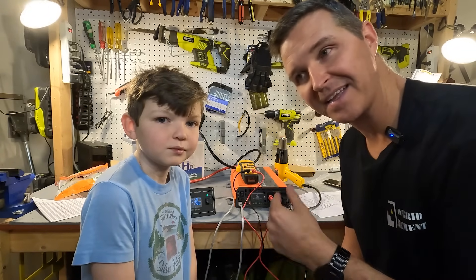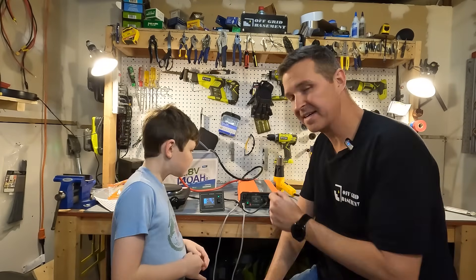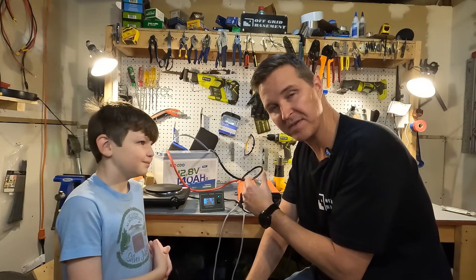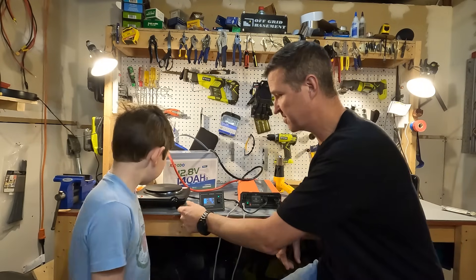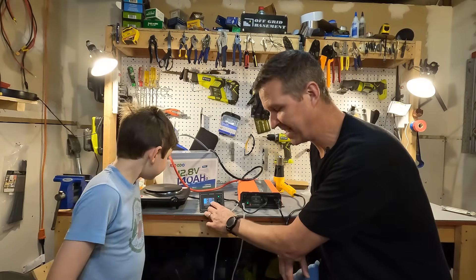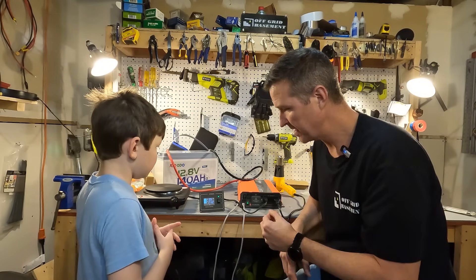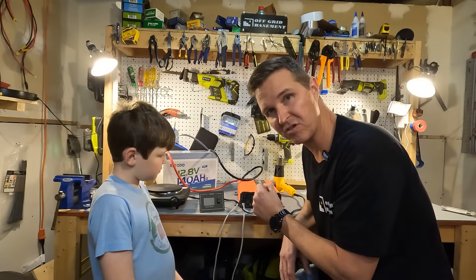Now we're going to bump it up by applying another 100 amps to see at what point it actually shuts off. We're going to power a heat gun at around 1200 watts and also turn on an Elite Gourmet hot plate at about 1000 watts — that's roughly 2200 watts through this inverter. With the hot plate on, we have 984 watts going through and the fans are on. Turning on the heat gun on high, the inverter starts beeping. It ran a load of about 2100 watts for around 10 seconds, then the inverter shut off exactly the way it should.